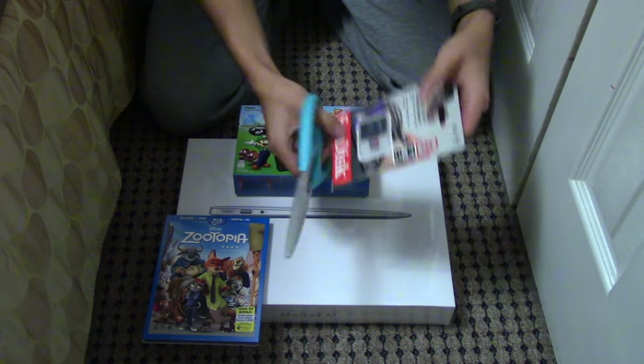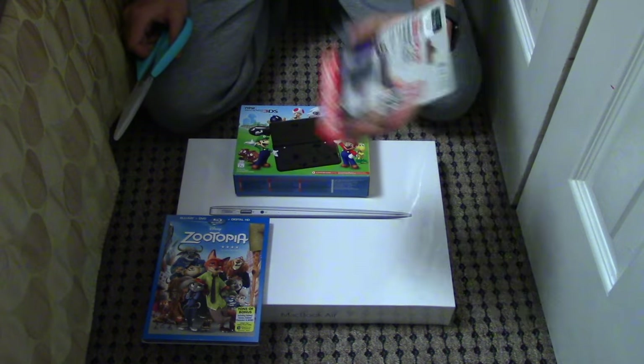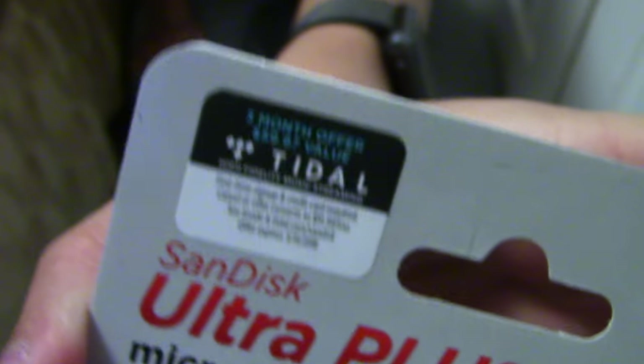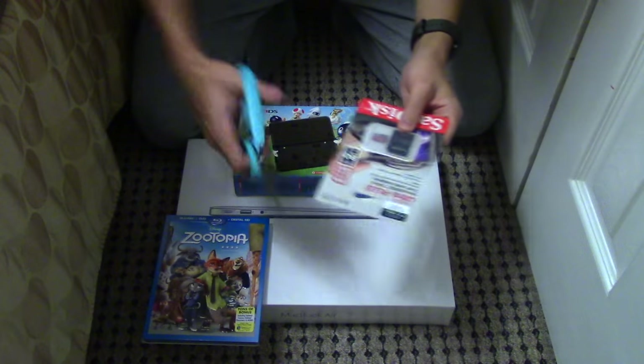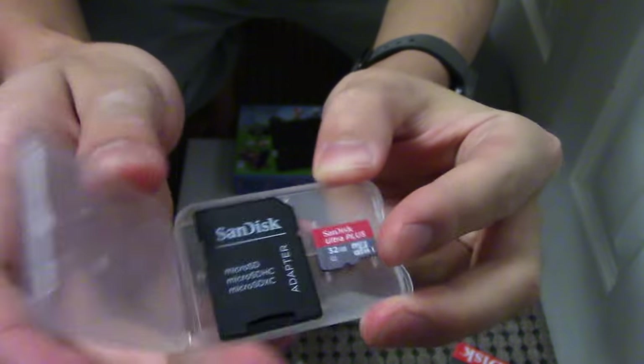The next thing I got was a SanDisk 32GB microSD card for the new 3DS. Three months of Tidal is included — who the hell uses that? It's just a microSD card and adapter, nothing special.